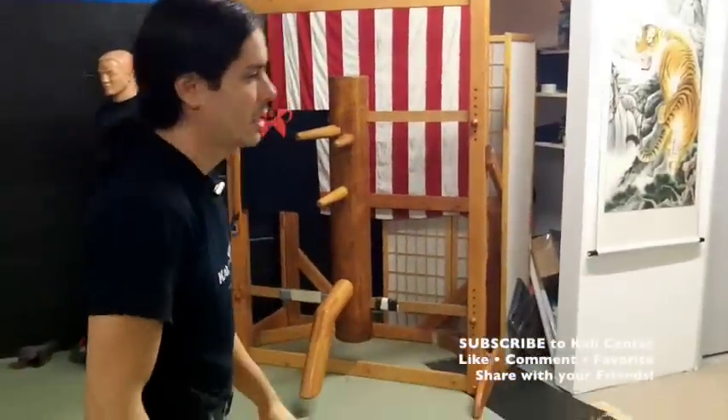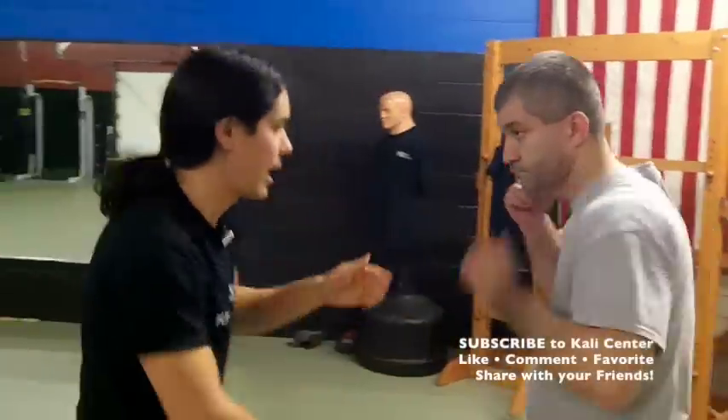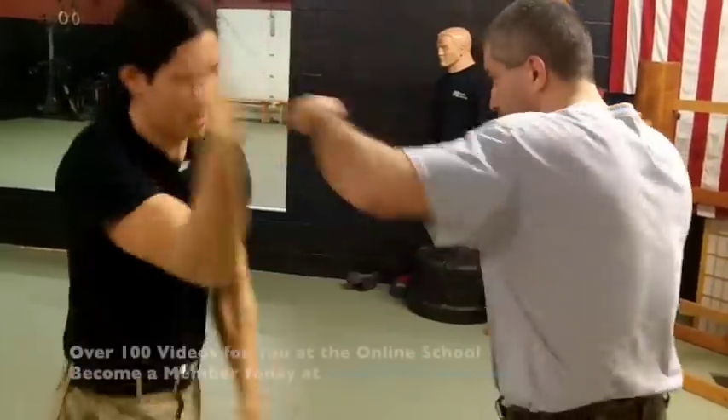This is what we're doing if we have a partner — this is the translation. As Rafal throws the jab, we step off, one, two, break the elbow and come down with the destruction. He throws the rear hand, train it off with the other hand. And we're just going back and forth here, getting a lot of repetition.